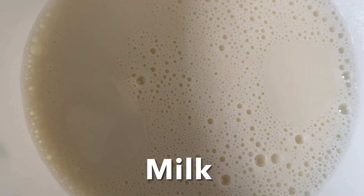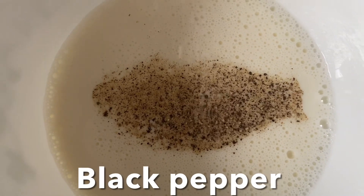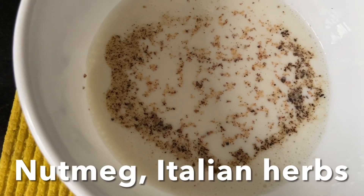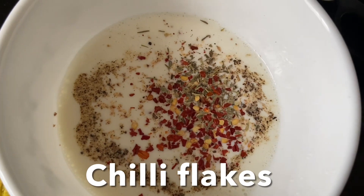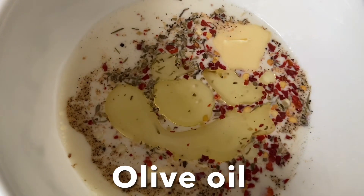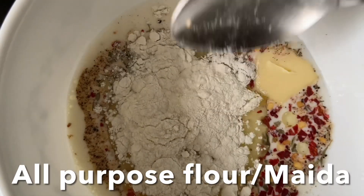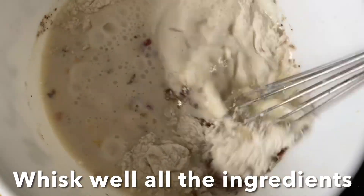Let's prepare the creamy sauce. In a bowl, I'm going to combine milk, black pepper, salt, nutmeg, mixed Italian herbs, chili flakes, butter, olive oil, garlic paste, and all-purpose flour. Whisk them properly to mix all the ingredients well.